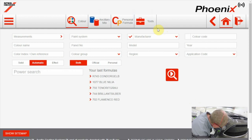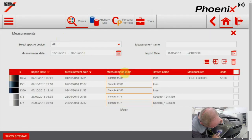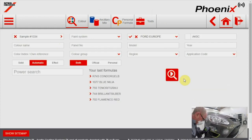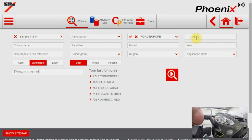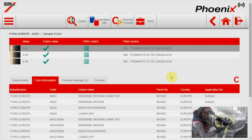The measurement can be sent to the software via Wi-Fi or by connecting the device with the PC. I'll go to measurement. Here you see the measurement of the car — I'll click on it. In the search field, car make and color code are already filled in. I only have to click on the search button. The software is searching for the best formula and even making a correction to get the formula closer to the color of the car when needed.